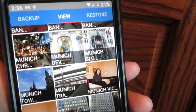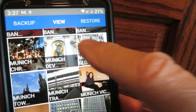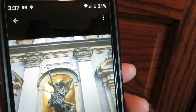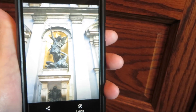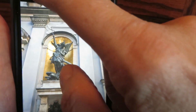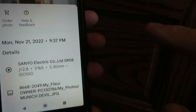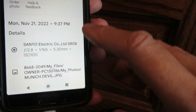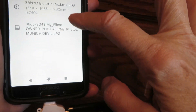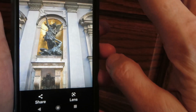You might wonder if you can delete from there — it doesn't give you a delete button. From there it just tells you the details of the file.